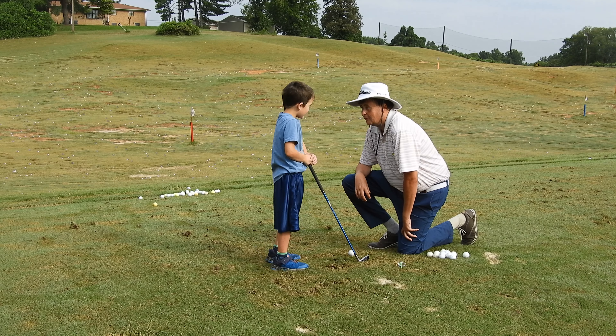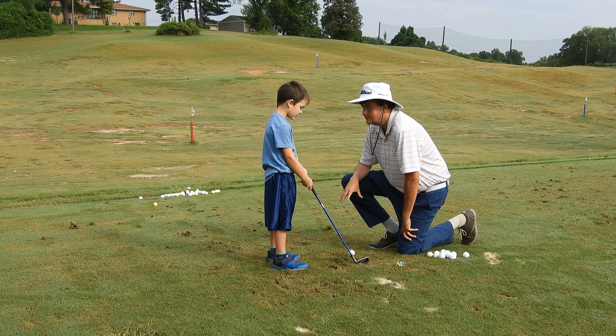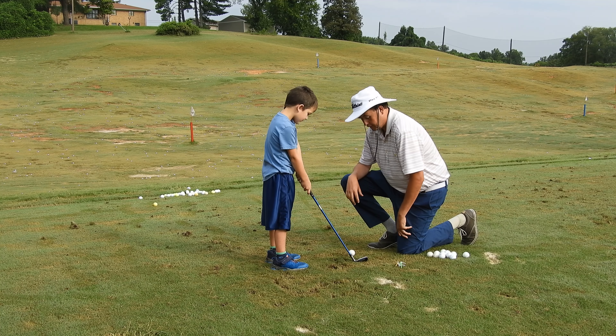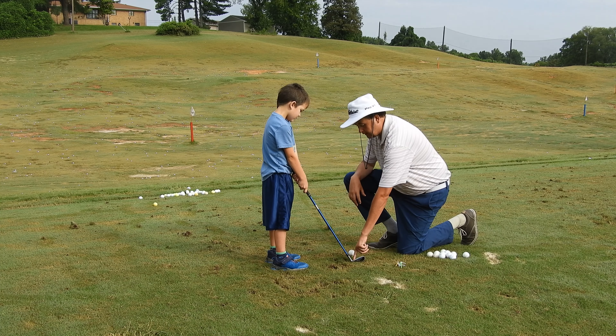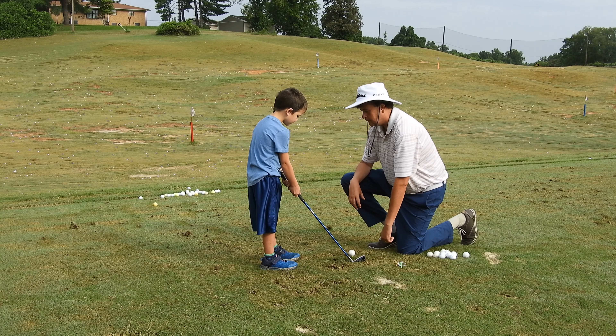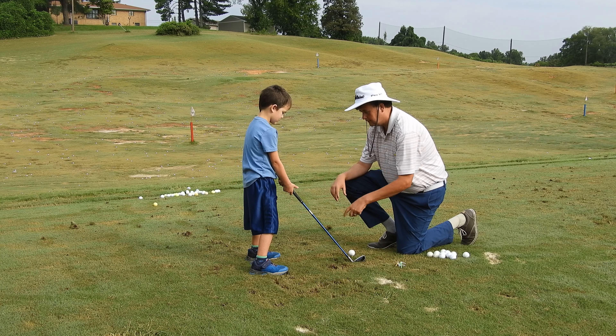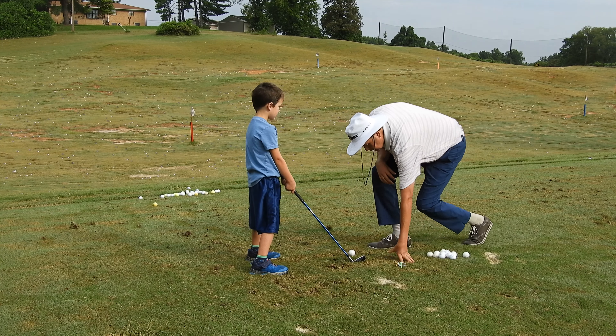Now, this is a lot like soccer, right? We want the big foot to hit the little ball, right? We don't want to hit it on the toe, and we don't want to kick it on the heel. We want to kick it right between, right? Now, to do that, we have good feet, good hands, and a good swing.